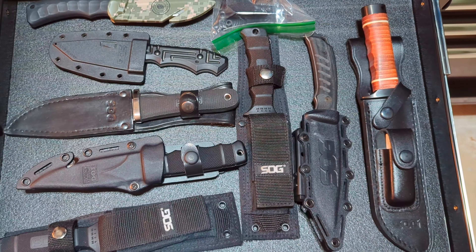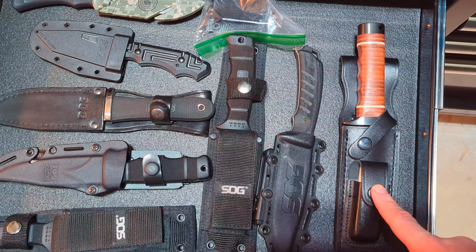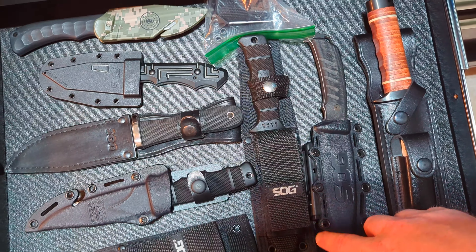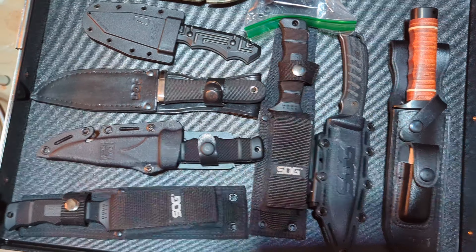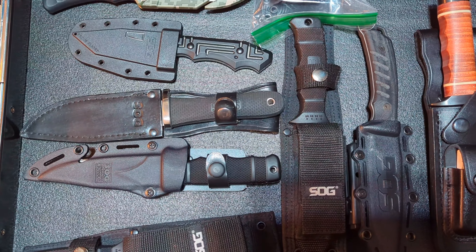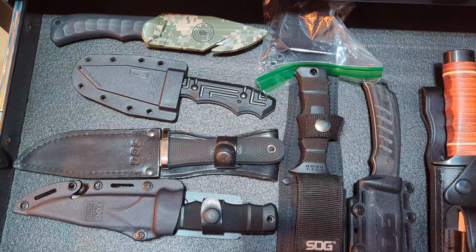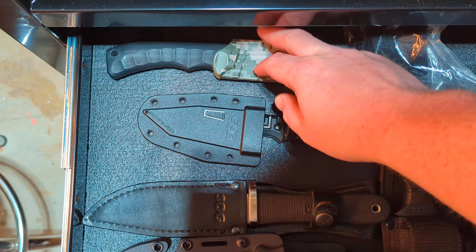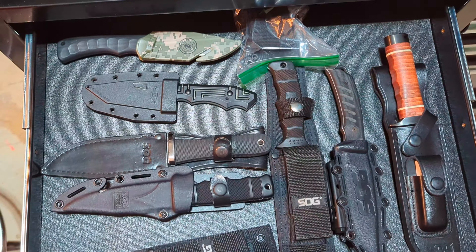Here in this drawer I keep my SOG fixed blades. We got the SOG Bowie, the knife that started their company — well, this is the 2.0 version. This is the Pillar, a USA-made fixed blade. We got a couple of Seal Pup Elites here, and a Seal Pup made in Seki, Japan. My buddy the SOG Grunt gifted me the Northwest Ranger — shout out to him. SOG Sunday is his thing, but I jump in now and again. Another real fine fixed blade. And that one there is the ACE, a real cheap budget one. Lots of cool stuff from SOG.